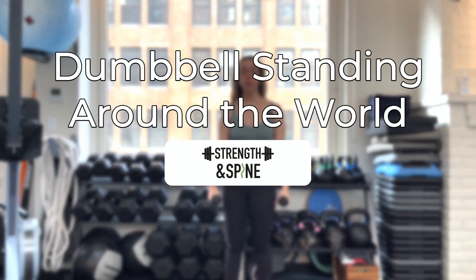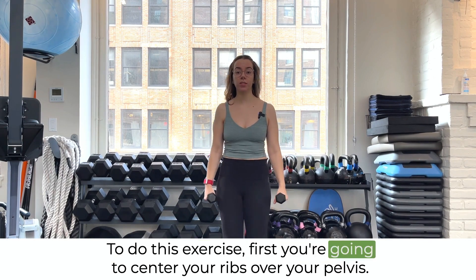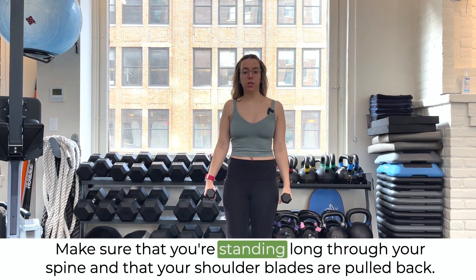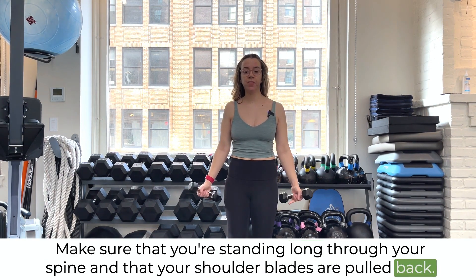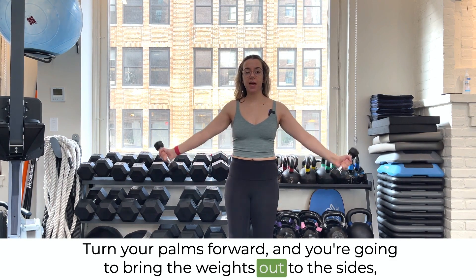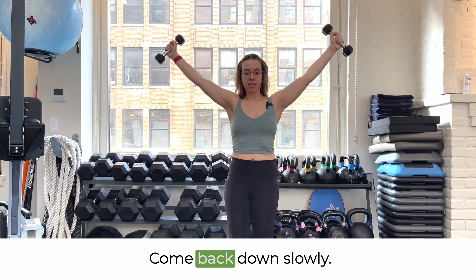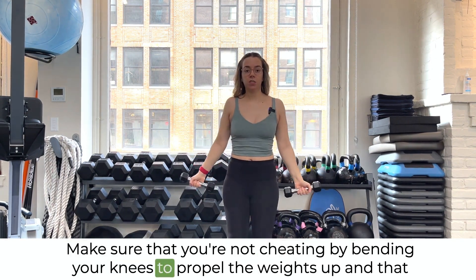In this video we're going over the around the world exercise. To do this exercise, first you're going to center your ribs over your pelvis, make sure that you're standing long through your spine, and that your shoulder blades are pulled back. Turn your palms forward and you're going to bring the weights out to the sides and up over your head, then come back down slowly.